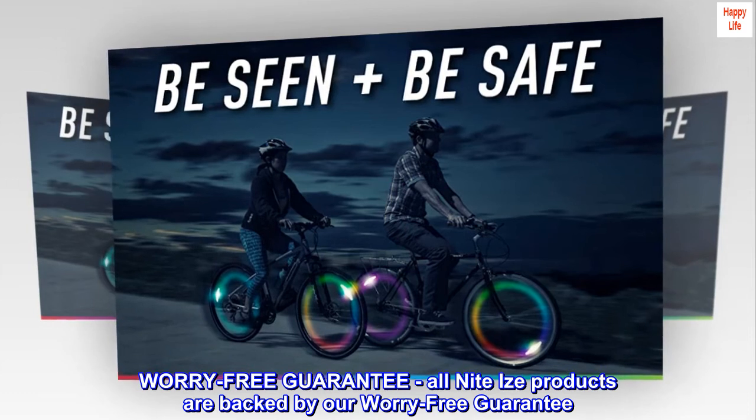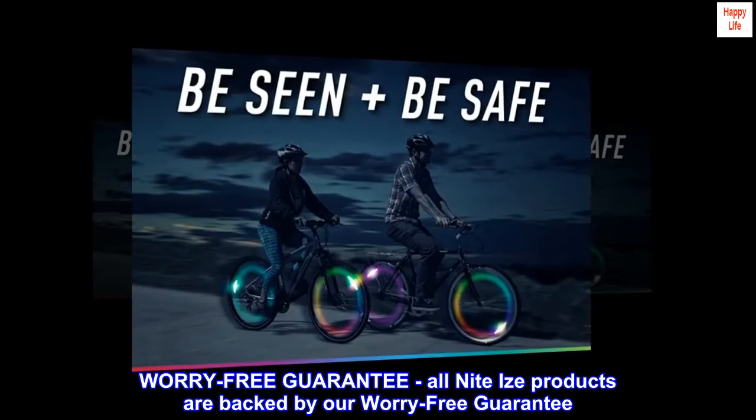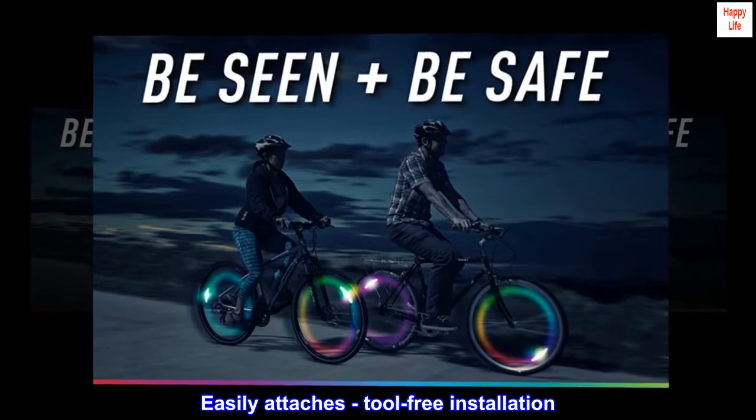Worry-free guarantee. All NightEyes products are backed by our Worry-free guarantee. Fits most three-spoke cross-pattern wheels. Easily attaches with tool-free installation.